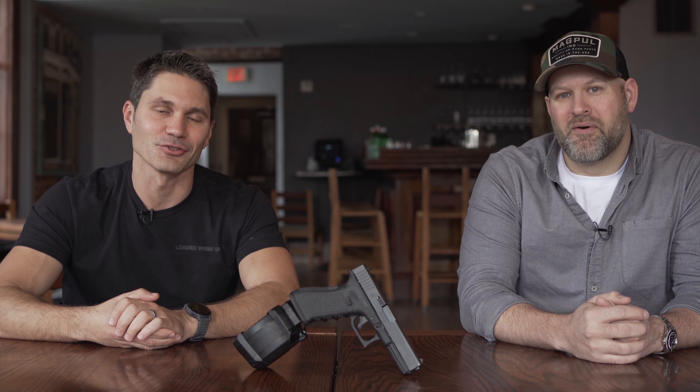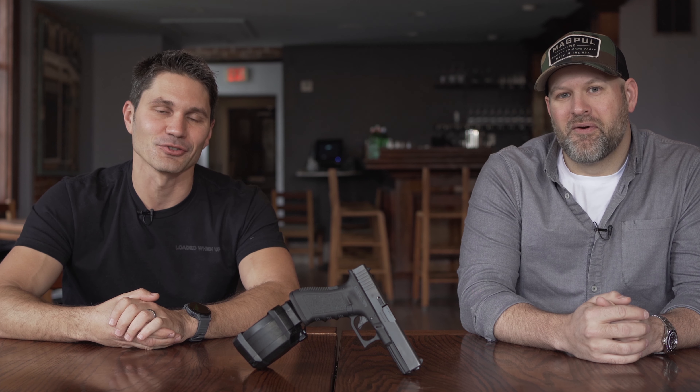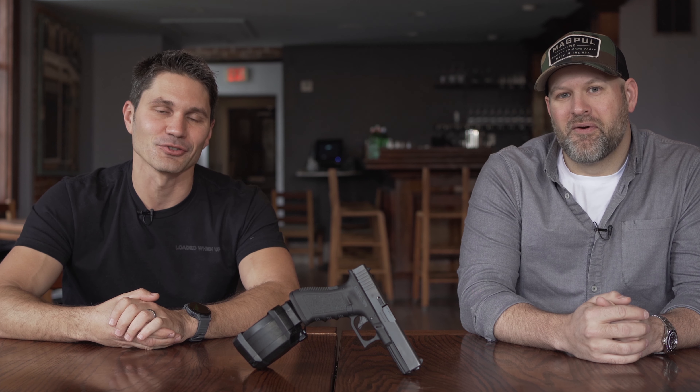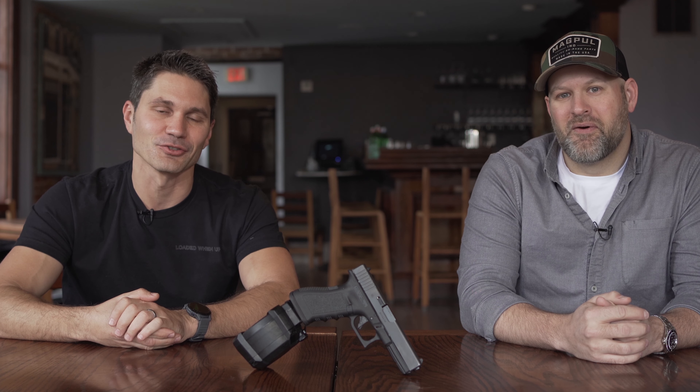Anything Glock, I'm easy to please. You bring something for a Glock, I'm probably going to like it — this is probably the easiest interview I've ever done. John, thanks a ton for sharing it with us. Thank you guys for watching TFB TV Gun Fest 2021. Make sure to check our playlist and stay tuned for more.